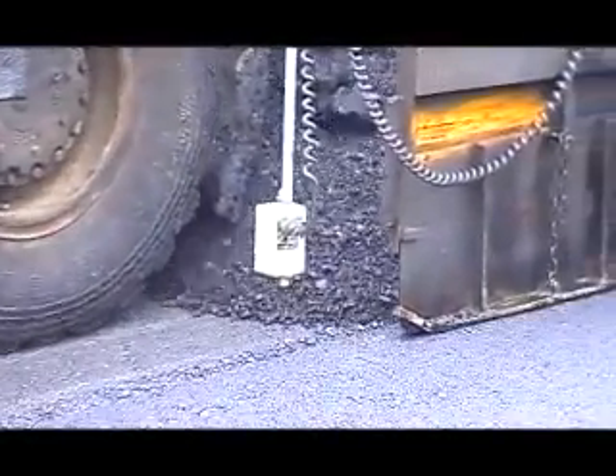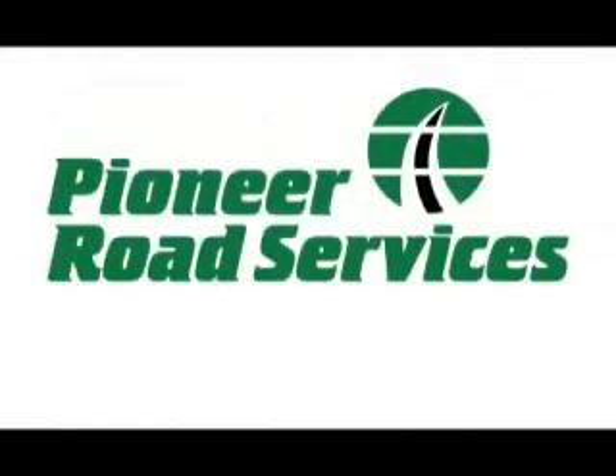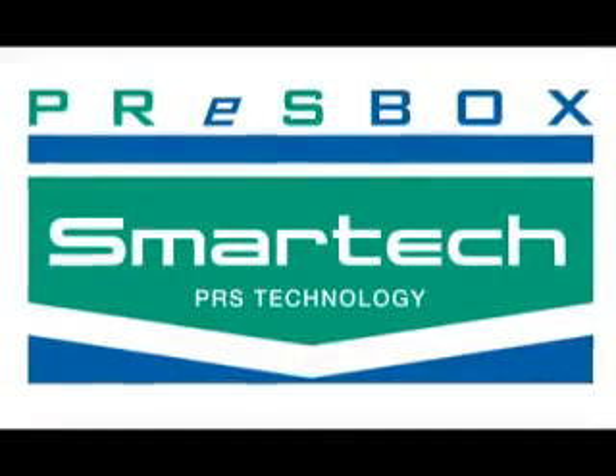Asphalt technologies have long sought to replicate, simply and under controlled conditions in the laboratory, the field properties of asphalt. PRS, in collaboration with IPC Global, are delighted to introduce the PressBox compactor into the world of advanced asphalt technology.